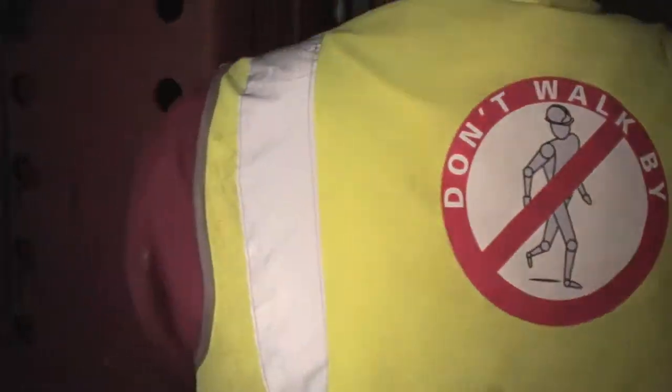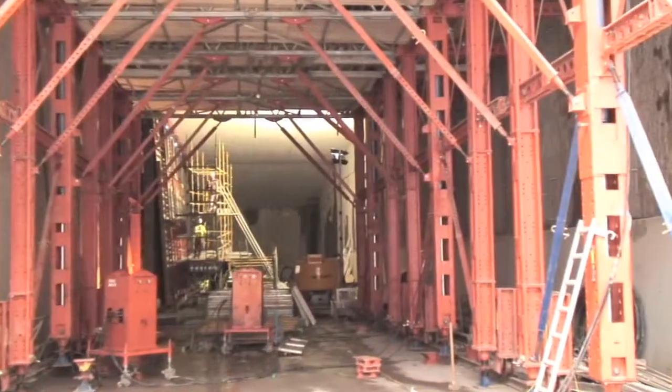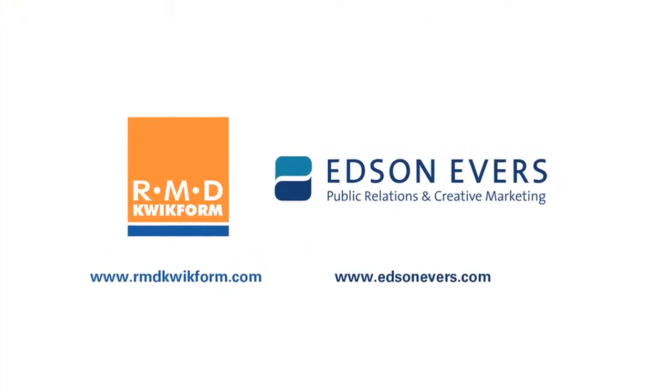RMD Quickform have been very helpful. They've helped us along the way. It's a good system and with the experience from this job we'll be able to modify it and I'm sure it will be used again. It's the way forward, you know. Thank you.